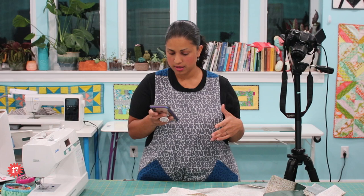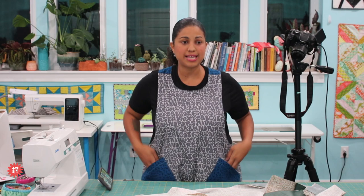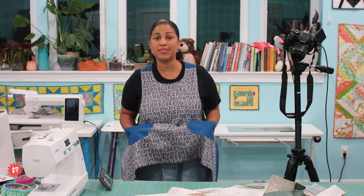Thank you everybody for tuning in. Give this video a thumbs up. If you're on Facebook, share it with your friends. Remember, if you didn't get in on a bundle — we are all sold out tonight of the crisscross apron and mystery fabric bundles — check back this week because we'll be restocking the apron patterns themselves. If you're watching on YouTube, give it a thumbs up, click the subscribe button if you're not yet subscribed. Thanks again for watching — have a great weekend. Happy sewing! Bye!